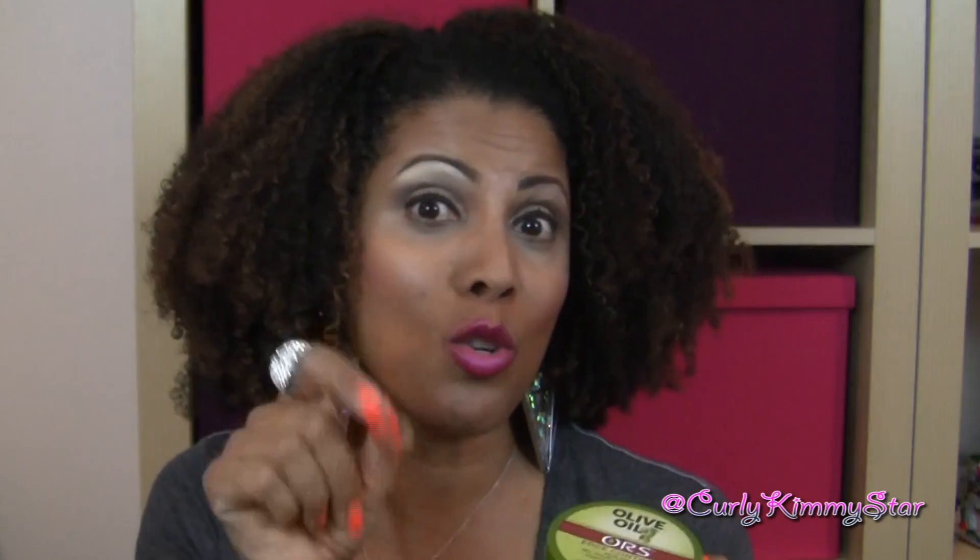This would be great for travel, because it's kind of like a solid consistency. Whereas my other favorite edge control gel is like a gel that moves — that one you'd be worried about it spilling. This one, no. This was great for travel. In fact, when they sent this, it was a package that had a big one and a little travel one. So this is a nice travel size too.